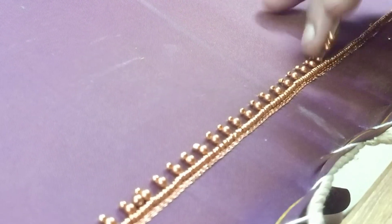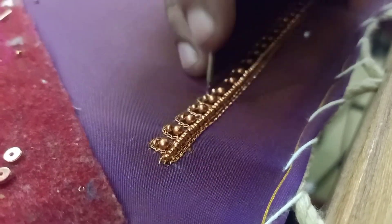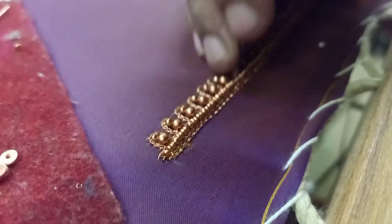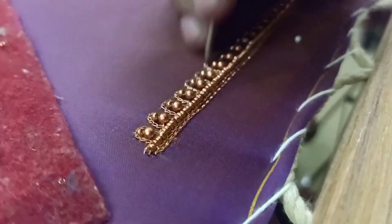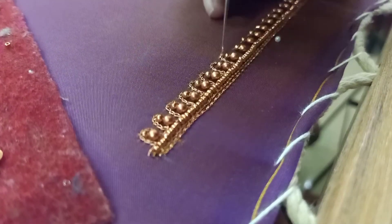This is full copper work. That means this is the full copper. We use the copper — that is the same. Antic bead, sugar bead.